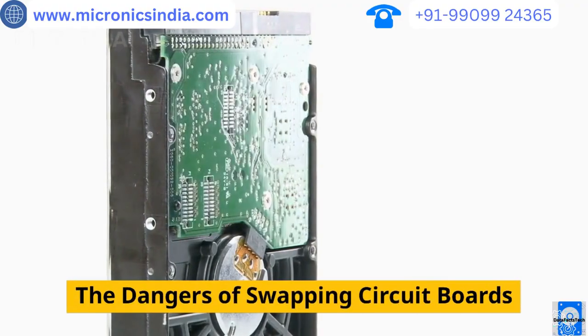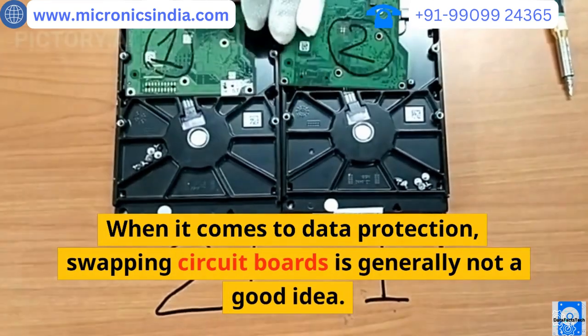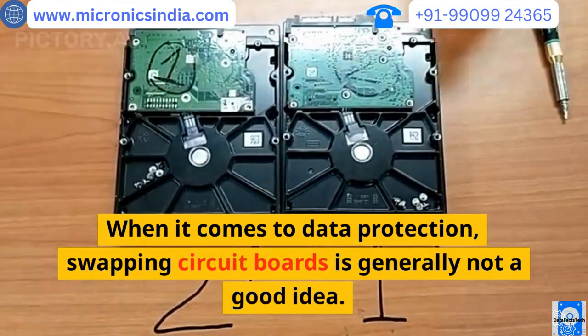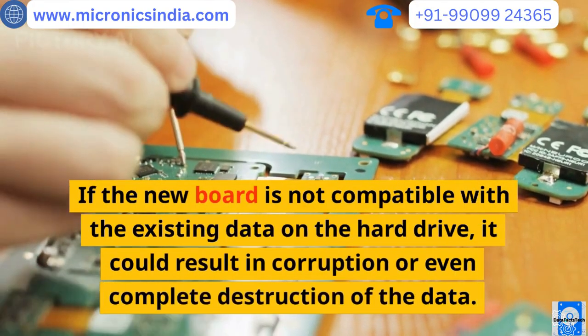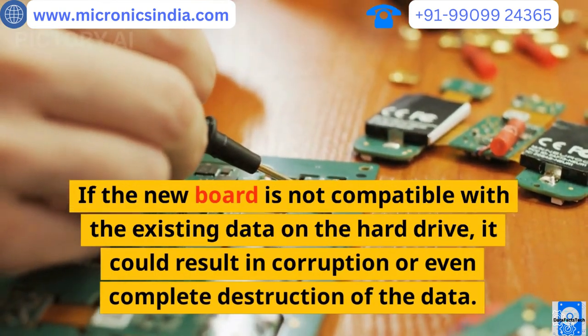The dangers of swapping circuit boards: when it comes to data protection, swapping circuit boards is generally not a good idea. If the new board is not compatible with the existing data on the hard drive, it could result in corruption or even complete destruction of the data.